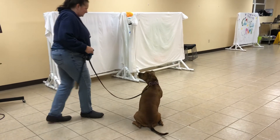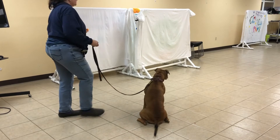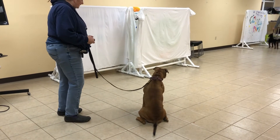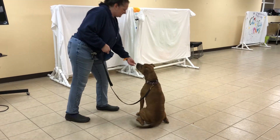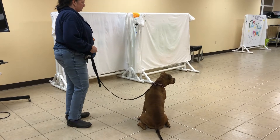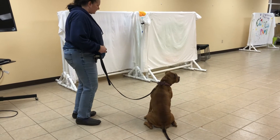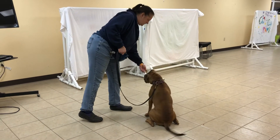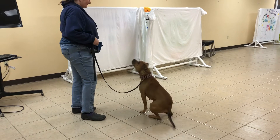Be nice. Yes, good girl. So we got a head turn with like 10 repetitions. Good. Good girl. Very nice. Good. Very nice. Good girl.